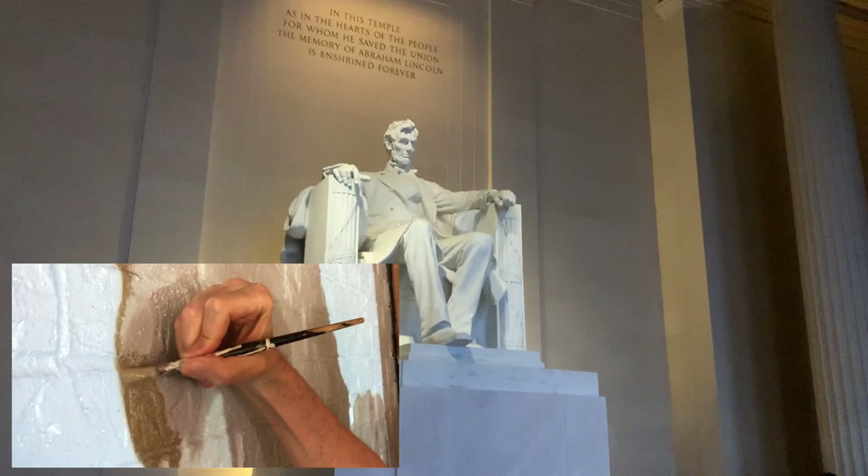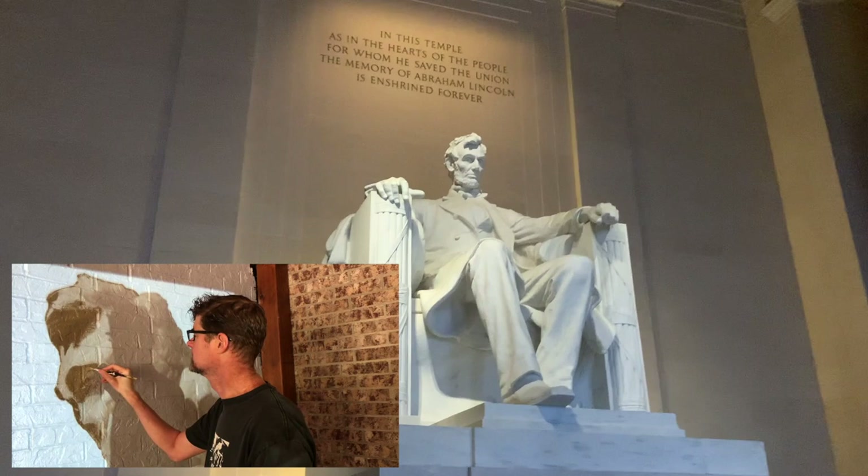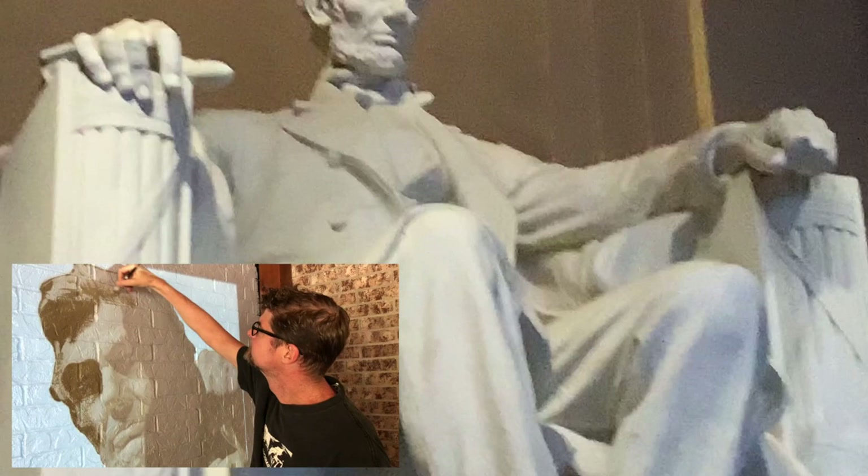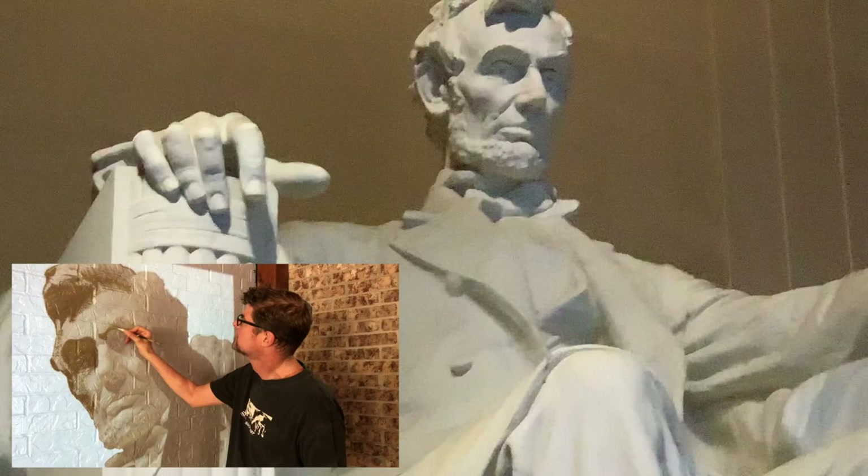It's just the most amazing thing I've ever seen. In this temple — in the hearts of the people for whom he saved the Union — the memory of Abraham Lincoln is enshrined forever. I just love the sculptural style and everything. It is... wow.